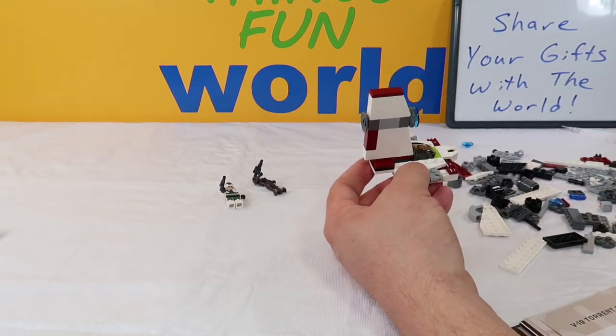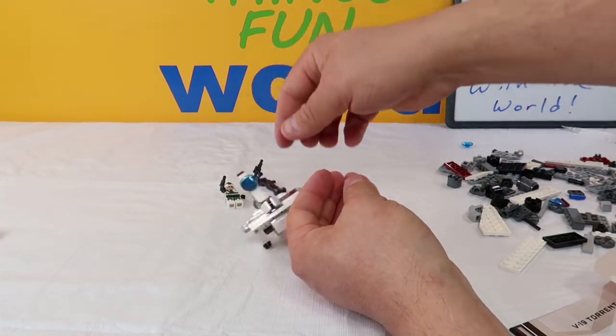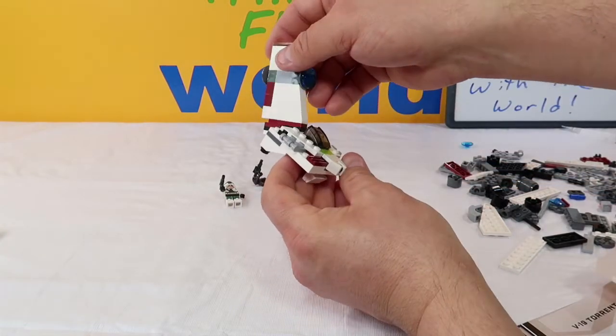That's most of it — we still have the left wing and the right wing. The central wing moves like this. Cool — let's set that down and build the left wing.